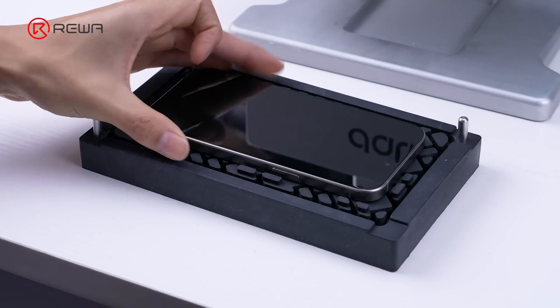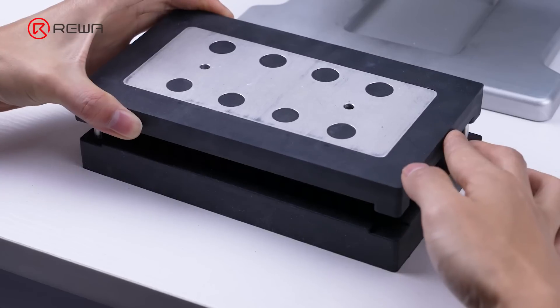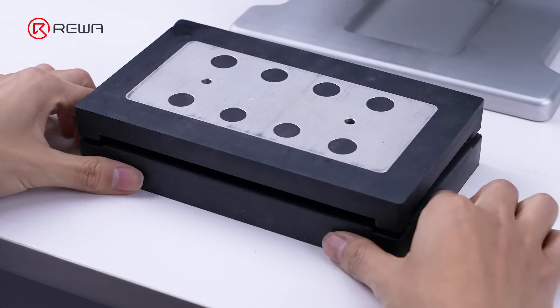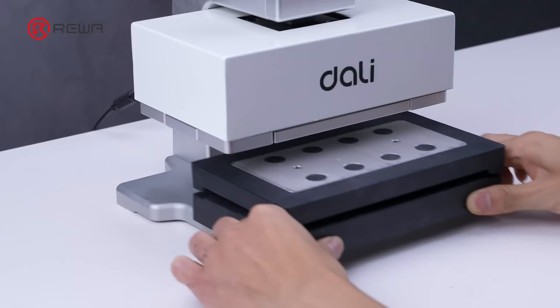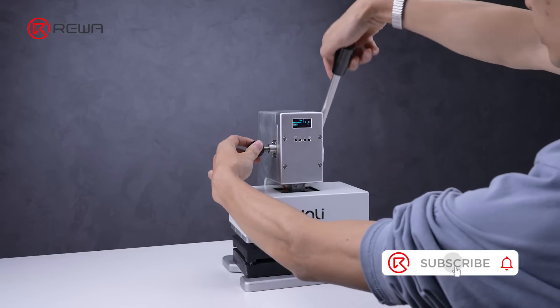Next, put the phone into the pressing machine to press for 1 minute to restore its waterproof function. Above is the whole process of iPhone 15 Pro Max storage upgrading to 1TB. Let us know in the comments if this video is helpful for you. Please click like and follow our channel.